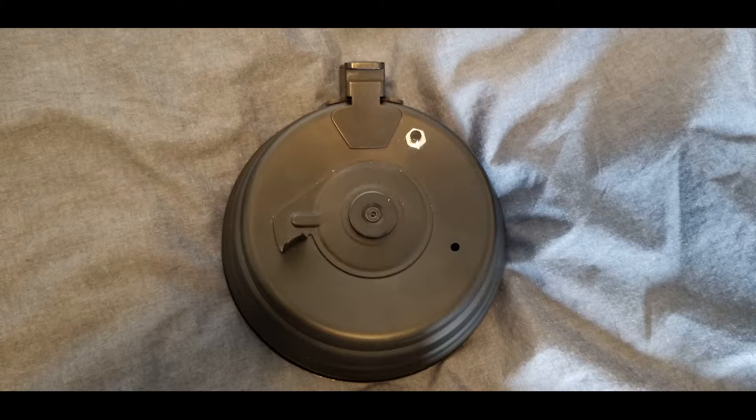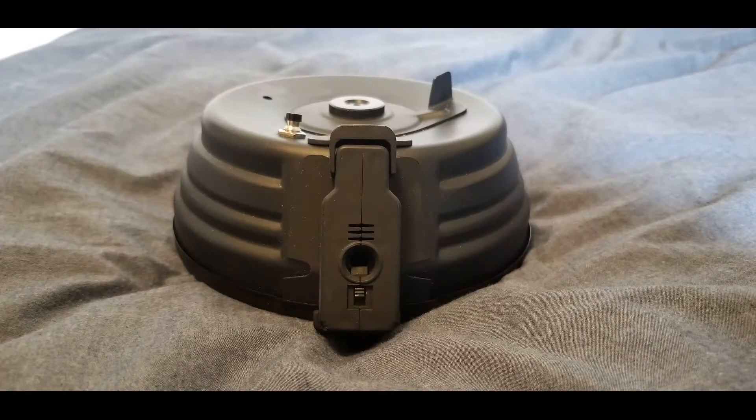The lip on the front of the magazine that attaches to the inside of the front of the AK magwell, and the part that catches onto the magazine release, are both made out of cast metal. Both these parts are extremely sturdy — I've owned these magazines for about eight years.